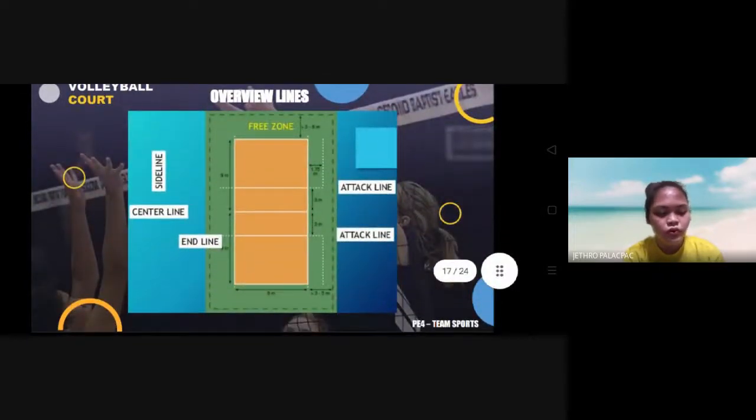This is a free overview of the whole court, showing the center line, side line, end line, attack line, and the free zone.